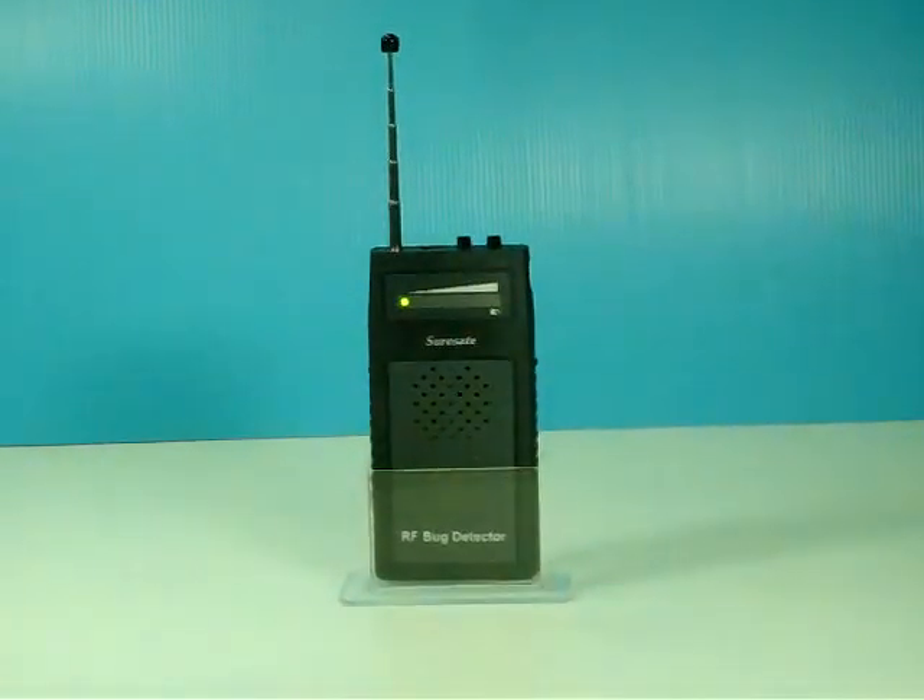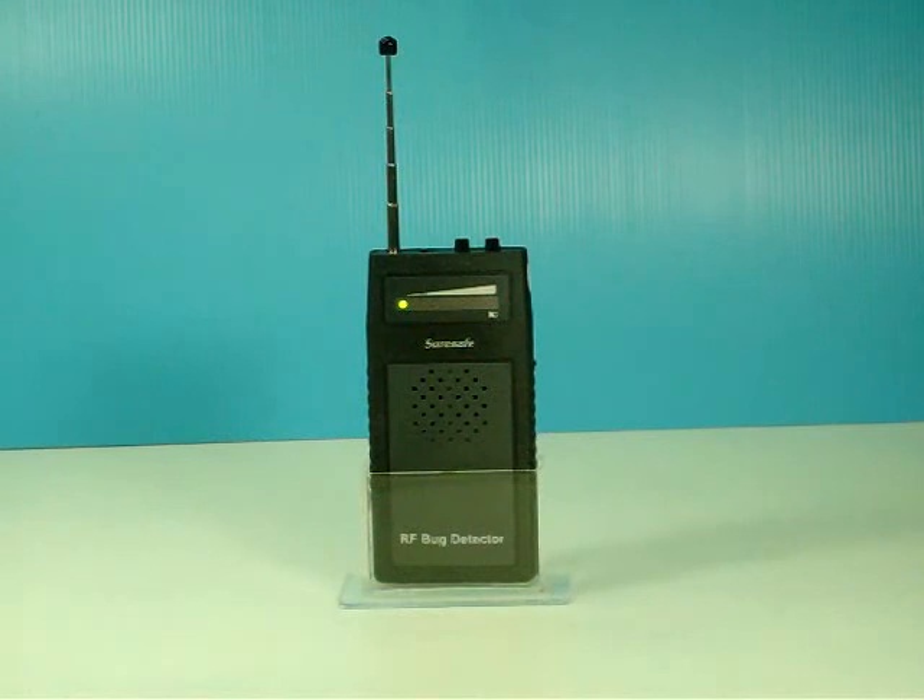This device can detect frequency bands from 50 megahertz to 60 gigahertz. It can not only detect hidden microphones, but also wireless cameras and mobile phones.